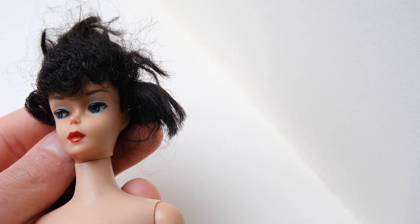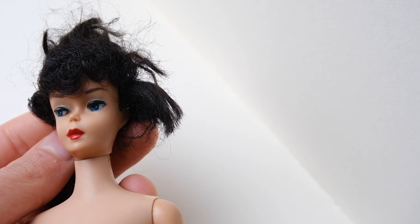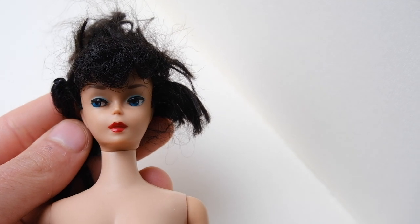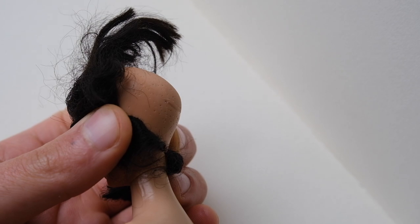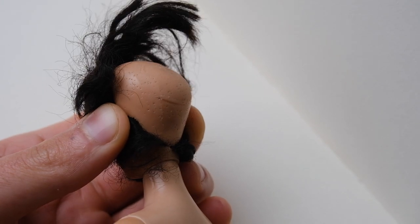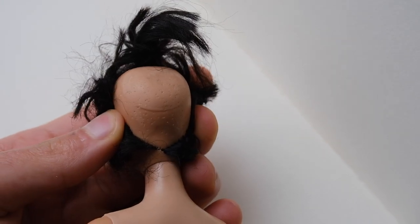Hi dolls, today I am going to show you my re-route process for this vintage ponytail Barbie. To the best of my knowledge, this is a number 5 ponytail Barbie that has received a skullet haircut as my client called it.